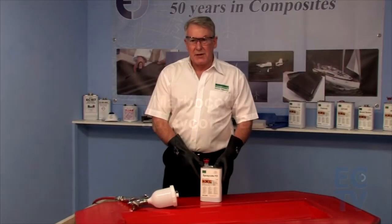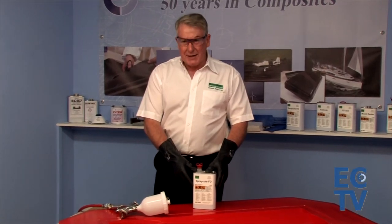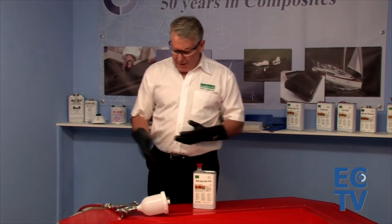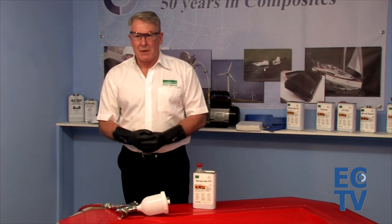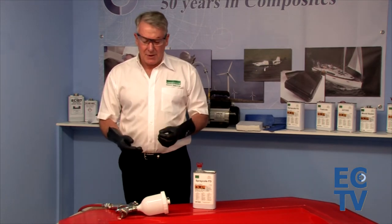All of the other products on this website are cloth applied. What we'd like to do today is introduce Spray Coat FD, which can actually be spray applied. You might want to ask why you would want to spray apply when we cloth apply.